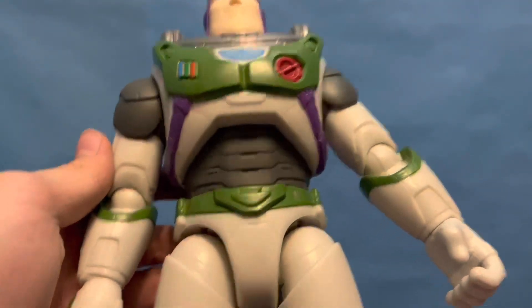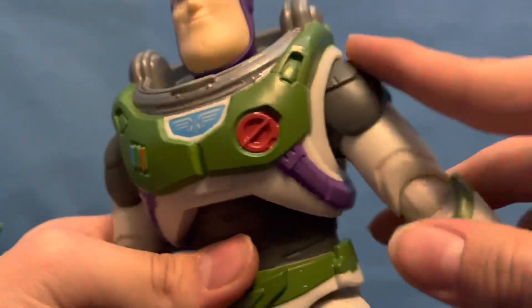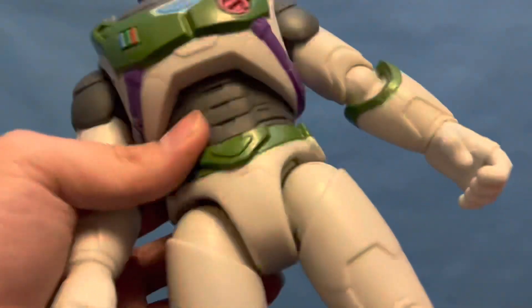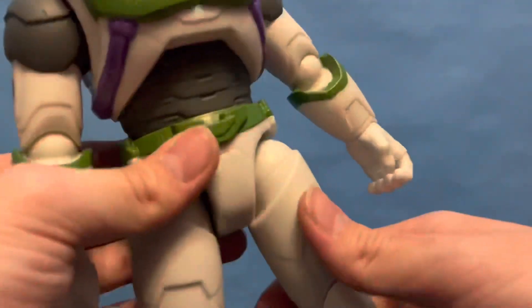The waist is pretty nice. The gray here is actually just straight-up plastic pieces — they might be painted, I'm not sure. There's some nice detailing, and then down here we actually have the play feature.